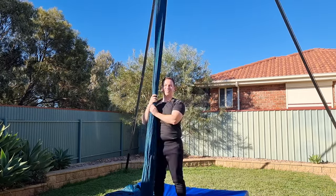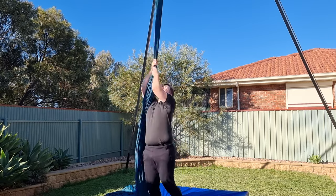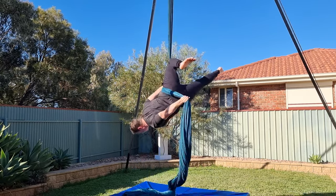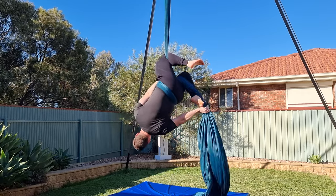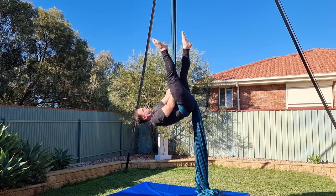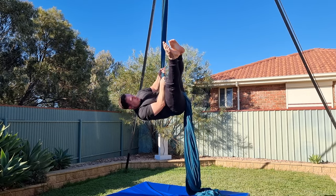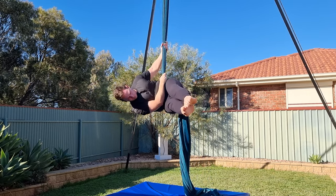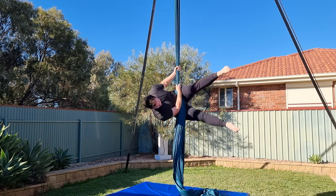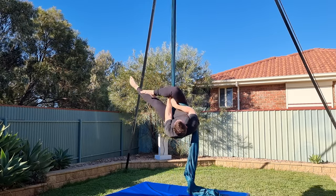Now it's time to try it without the knot. Start from the ground until you're confident. Straddle invert and hook your right knee. Use your left hand to bring the silks down to your low back and over your left knee. Holding onto the pole end, unhook your right knee. Keep your left leg high and close to the pole as you rotate through. In this position, you're supported by the silks. Bring your right leg down and around the tail before rotating back to the left and hooking your right knee over the pole end.